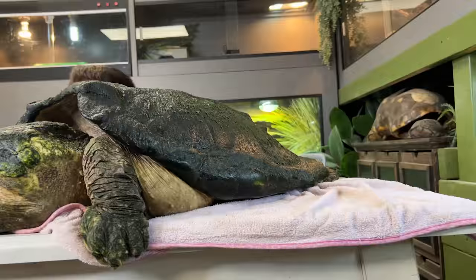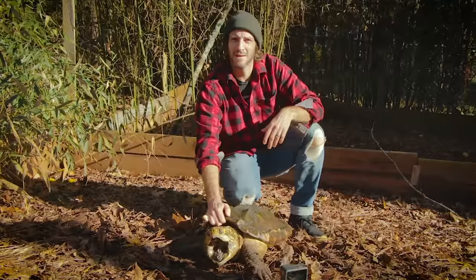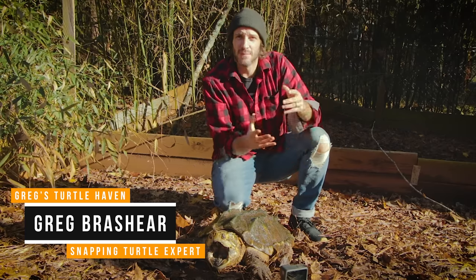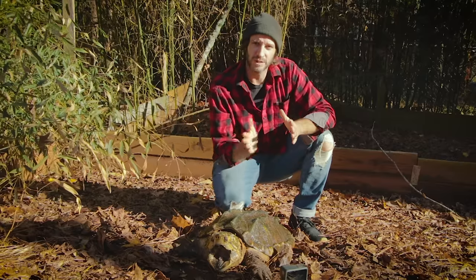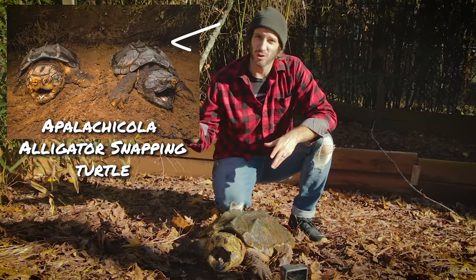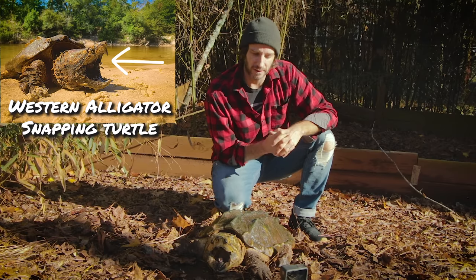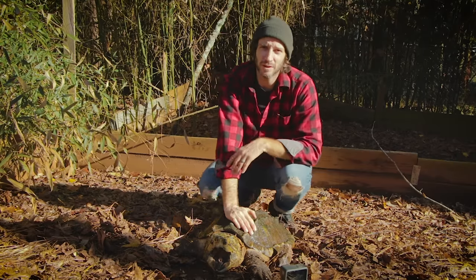A fun fact about alligator snapping turtles is that there isn't just one type, and it's believed that Chief Brody could be the Apalachicola alligator snapping turtle. Here to tell us more about that is Greg Brashear from Greg's Turtle Haven. Back in 2014, a paper came out by Travis Thomas and Kevin Inge, and it basically divided alligator snapping turtles into three species based on three major river drainages: the Suwannee alligator snapping turtle, the Apalachicola alligator snapping turtle, and then the rest further west remained Taminkii, the western alligator snapping turtles. Today we're going to talk about the Apalachicola alligator snapping turtles.